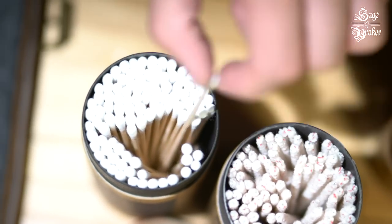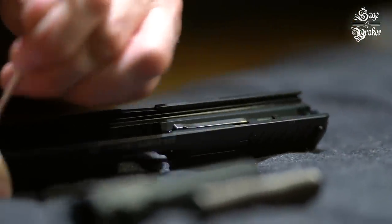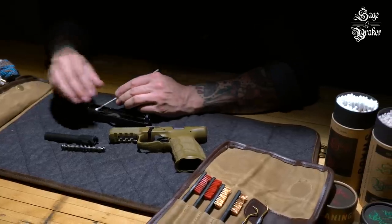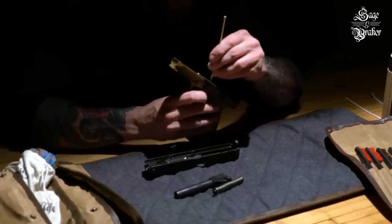Then grab some cotton-tipped swabs to help mop up the rest. Make sure you pay attention to the areas where the slide and frame come into contact with one another. Grit left behind in these areas could lead to unnecessary wear and tear on your firearm.